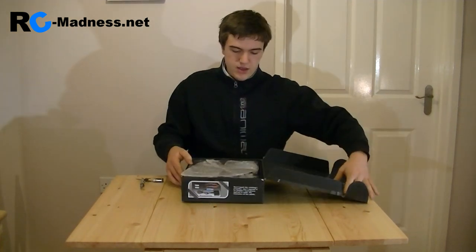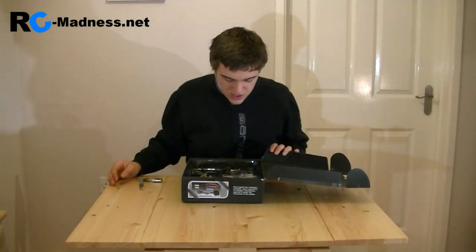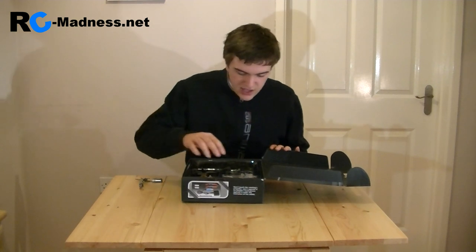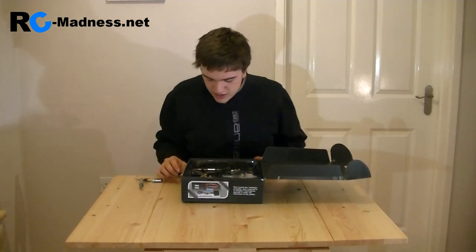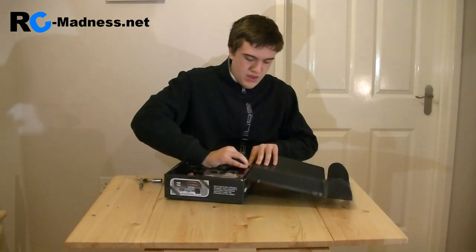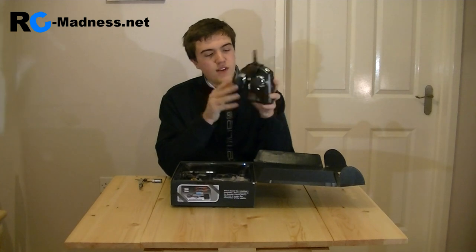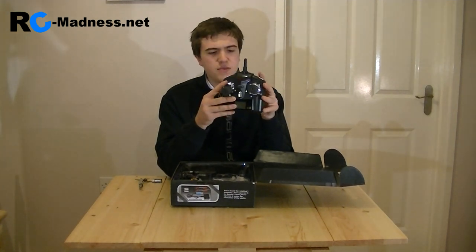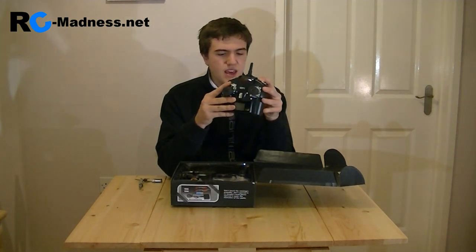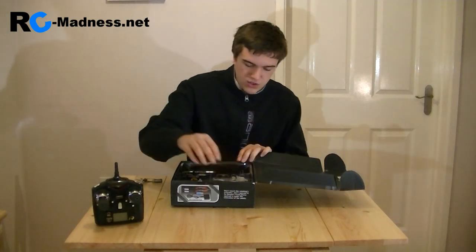Here we go — first thing coming out is all this bubble wrap, and wow, this is very nice. We have two batteries in here, we have the helicopter, we have some spare parts. I'm going to do things a little bit different today and first remove the radio system. Here we go — it's the usual WL Toys radio system. I've never actually had any problems or issues with this particular radio system itself; it's always been fine. It's got protective covers on so it doesn't stab through the packaging — very nice radio system.